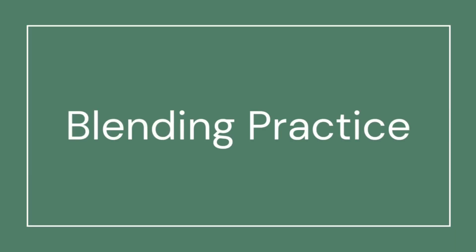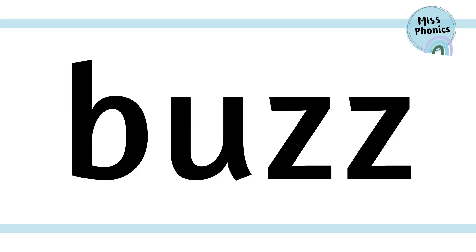Hi phonics friends, and thank you for joining me today as we practice our blending. Are we ready? Let's get started. I'm going to sound out each word and then blend it together. Can you join in with me? Off we go.